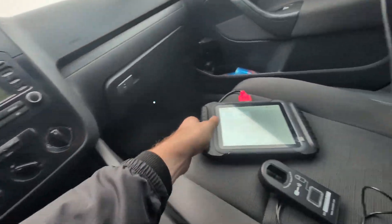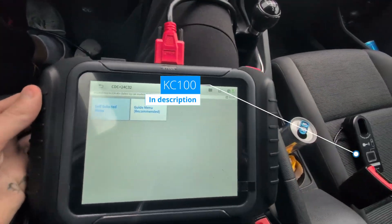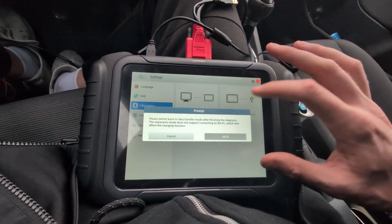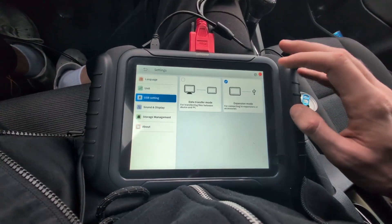So let's take our scan tool. I am using the XTool D8S and also the key programmer KC100. First thing to do, I have to go into expansion mode so I can connect another device like this key programmer.